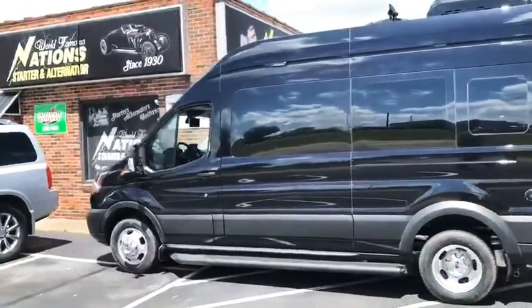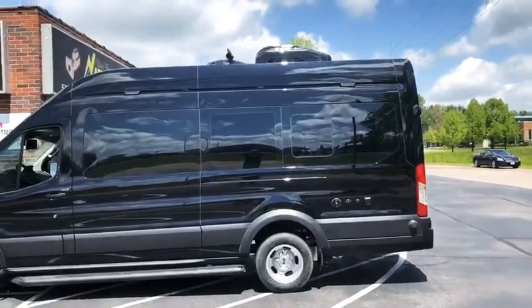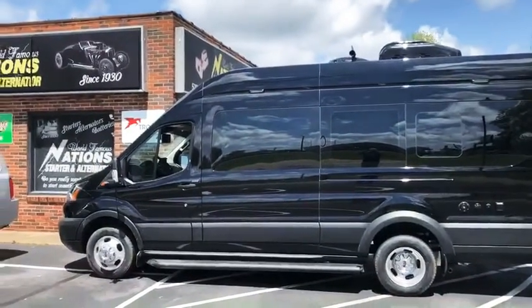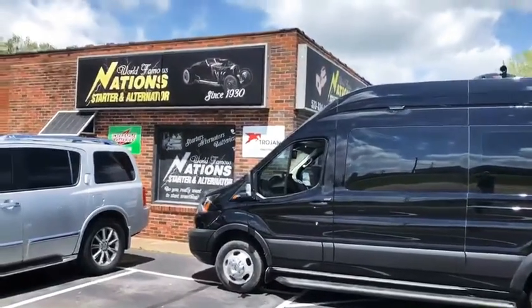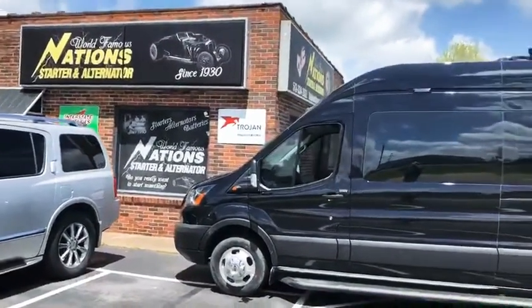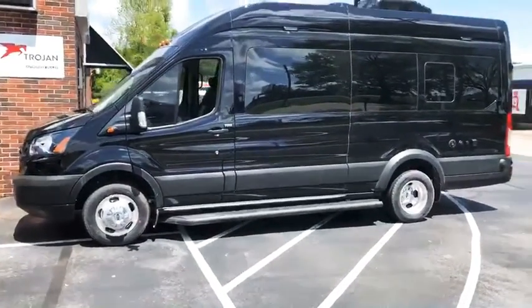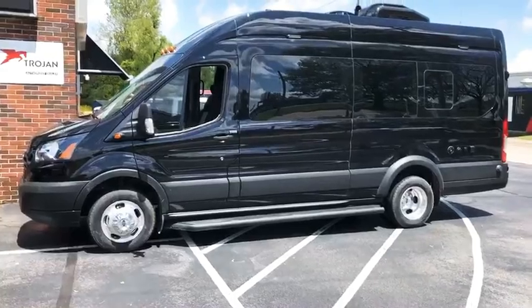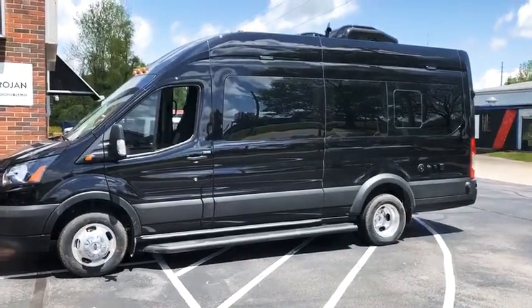They brought it to us to do the install — we appreciate the business. Anybody needing their van upfitted, please give us a call at Nation Starter and Alternator. Just like the sign says, since 1930 — this is our 90th year in business, I'm third generation. We pride ourselves in doing a good job and putting out a good product. Thanks for taking the time to take a look; come see us.